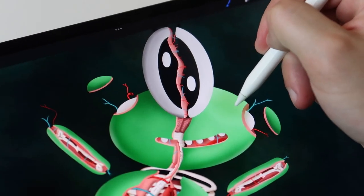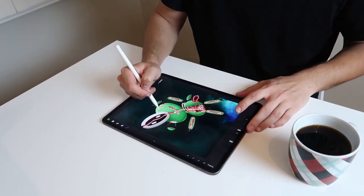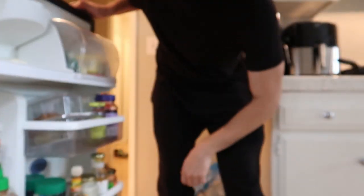It already looks so good. Of course I'm gonna put on my Air Force Ones. I'm hungry — let's go see what we have in the fridge. Yeah, there it is. I ate a little bit of something.